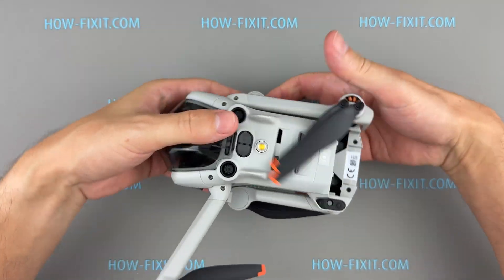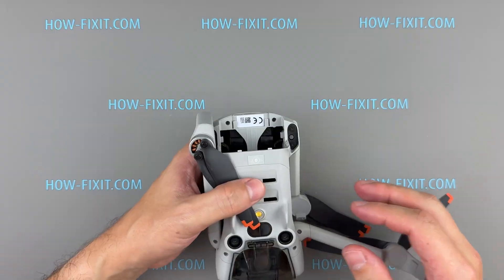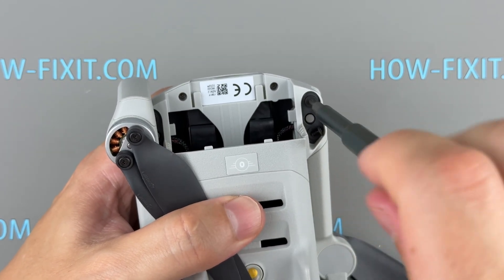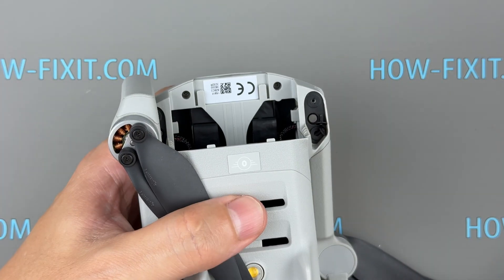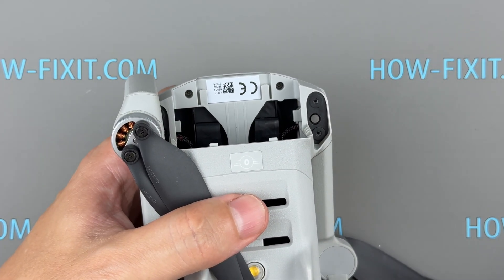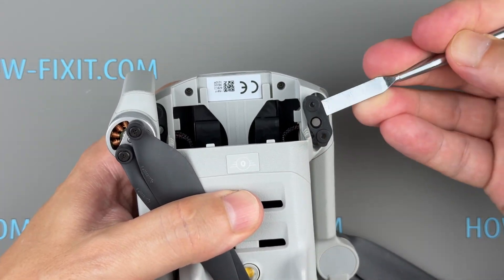Let's move on to replacing the rear arm shaft. Remove the two screws securing the rear arm shaft to the drone body. Gently pry the shaft out and pull it from the housing.